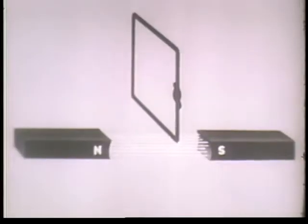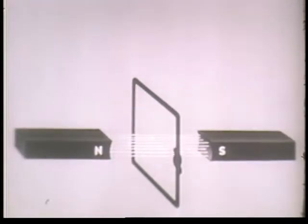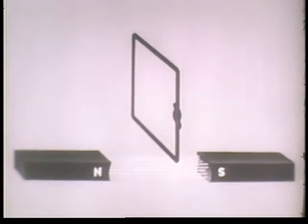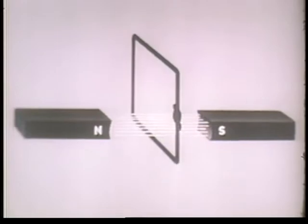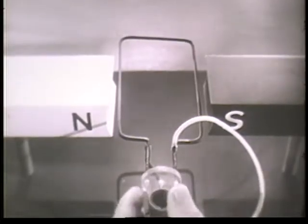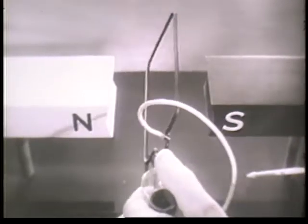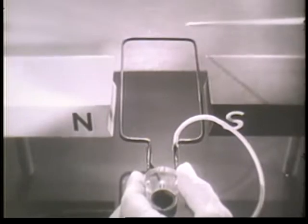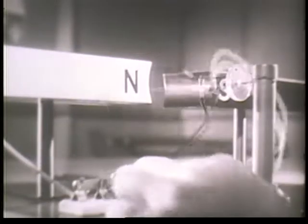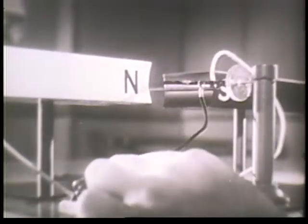Furthermore, a magnetic field will cause current to flow if we move a closed loop through it, or if we move the field across the loop. The important thing is that there be movement one way or the other. Now, if we already have the magnetic field and the current, let's see what happens. Here's the magnetic field and here's the conductor, which is a very simplified armature — just a loop of wire connected to a battery. When we turn on the current, we have movement. The conductor is moved.